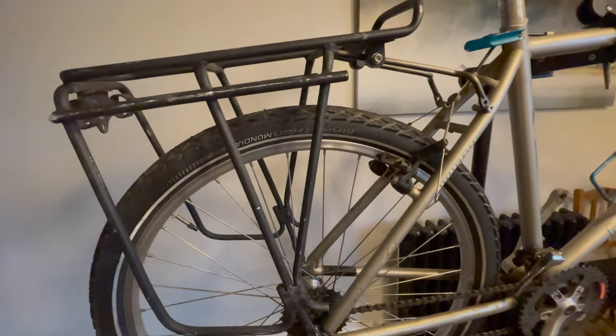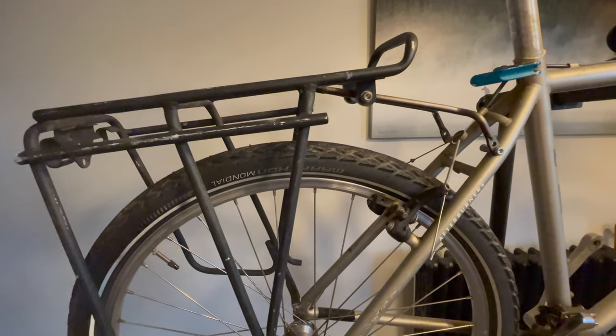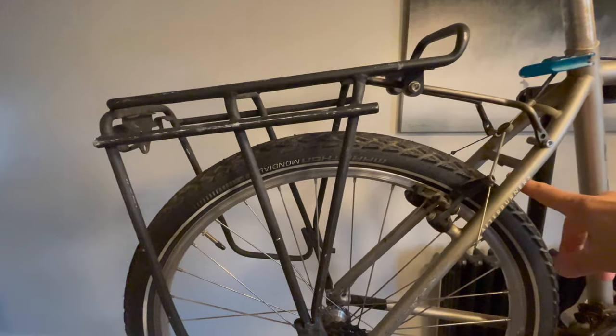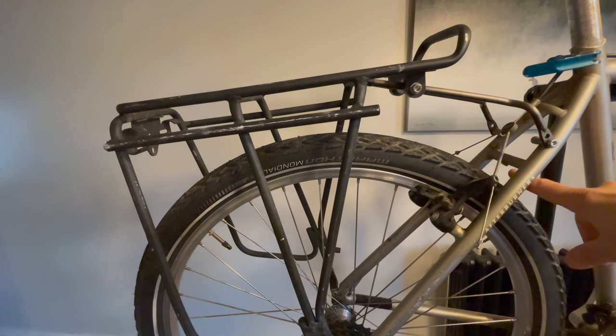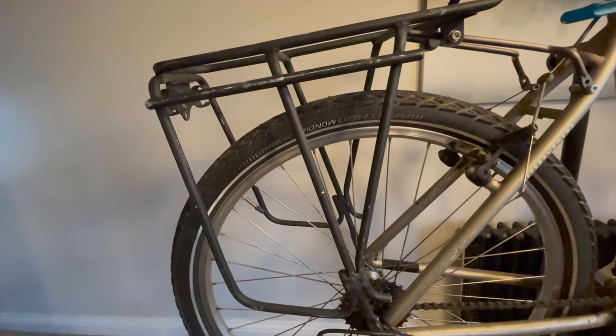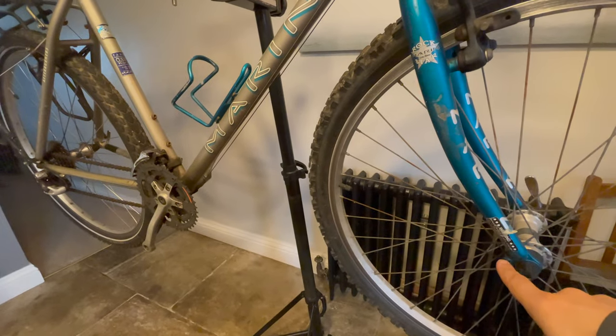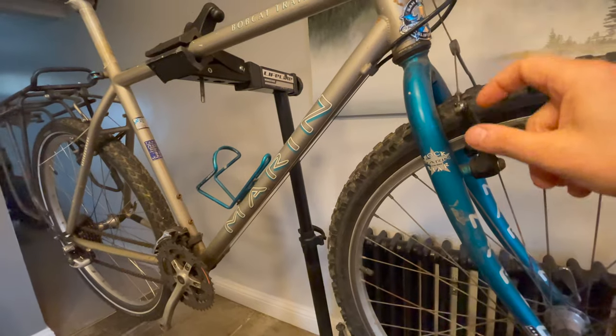Reason number two: it has mounts for racks and mudguards on the rear, and you can also put mudguards on the front.